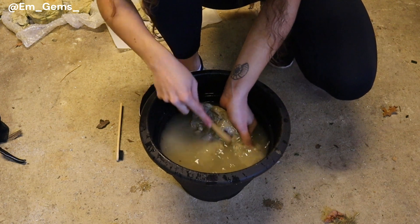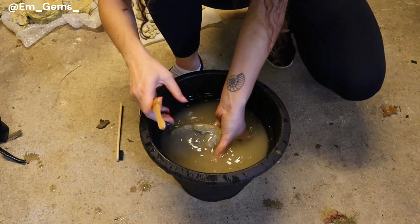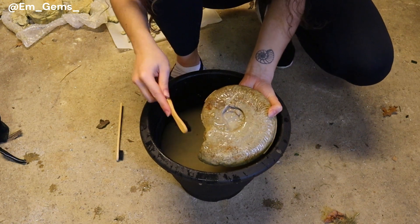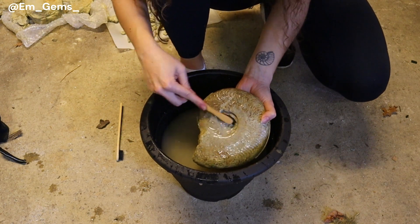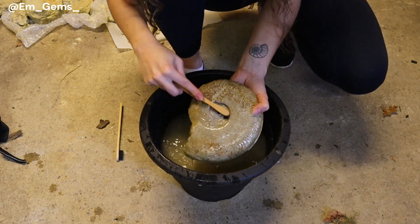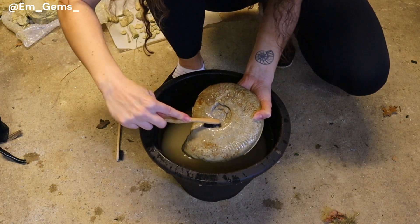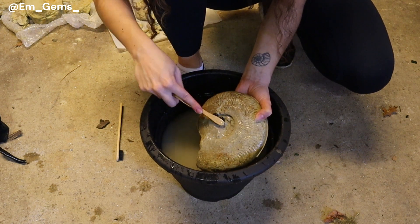I'll have to change this water soon because it's already getting so murky — I can't even see through it. You would never know there's a fossil in there. But it's already cleaning up a lot nicer. I'll link down below the video where I show you all of these amazing fossils that I found all in the same fossil hunting trip. For this I just use old toothbrushes — they work really well to get into the grooves, especially of ammonites.